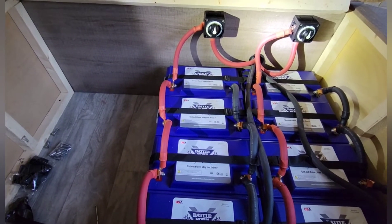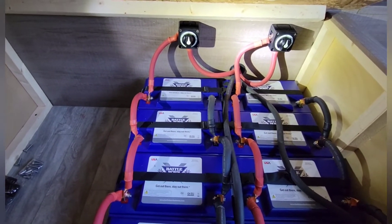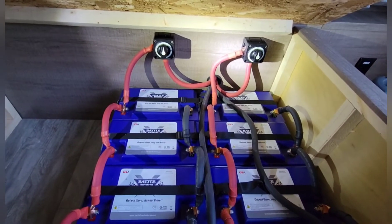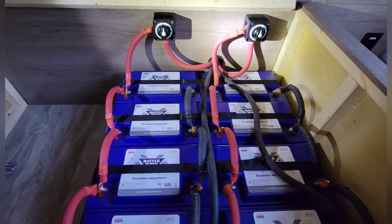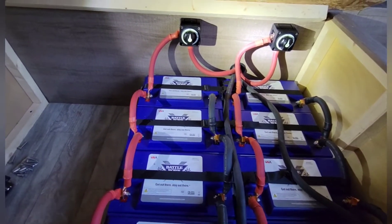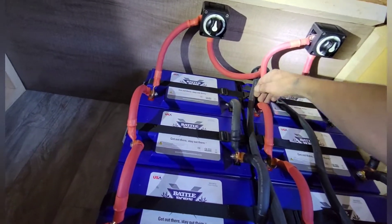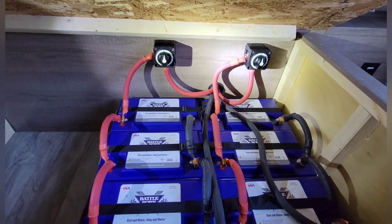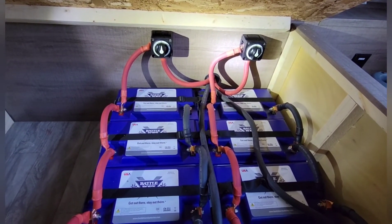Here are the batteries at the end of day three — got them all wired up with both cutoff switches installed. When you wire these, you want to make sure you keep your positive and negative links the same length. This negative here and these reds on the other side should be the same length overall, or at least close. It doesn't have to be down to the centimeter, but keep them close.